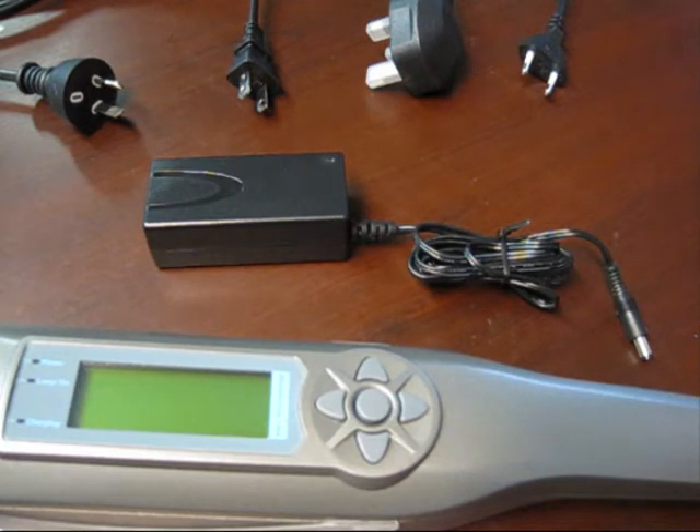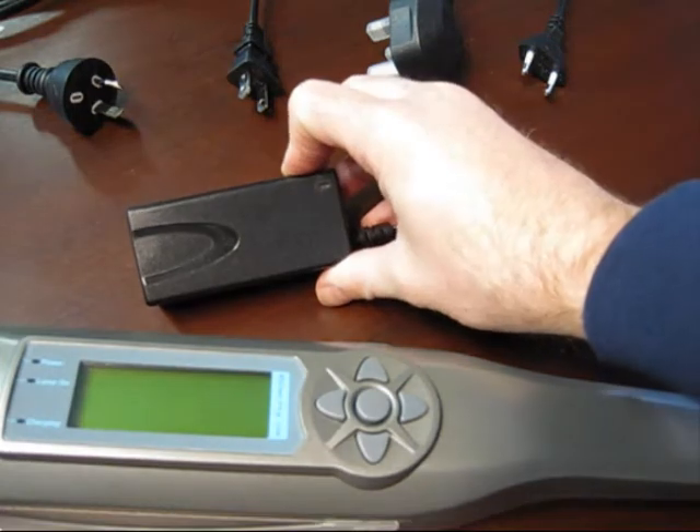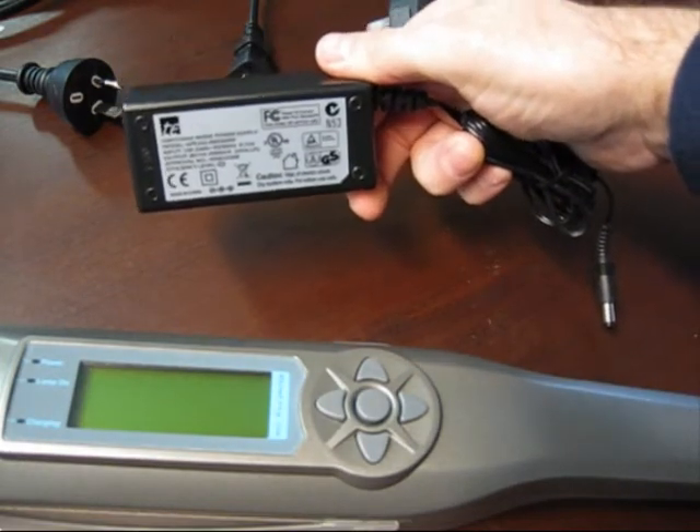Dermaray comes with everything needed to get it up and running. It comes with a universal power transformer. You can use this transformer safely anywhere in the world — it has all the appropriate electrical approval ratings.